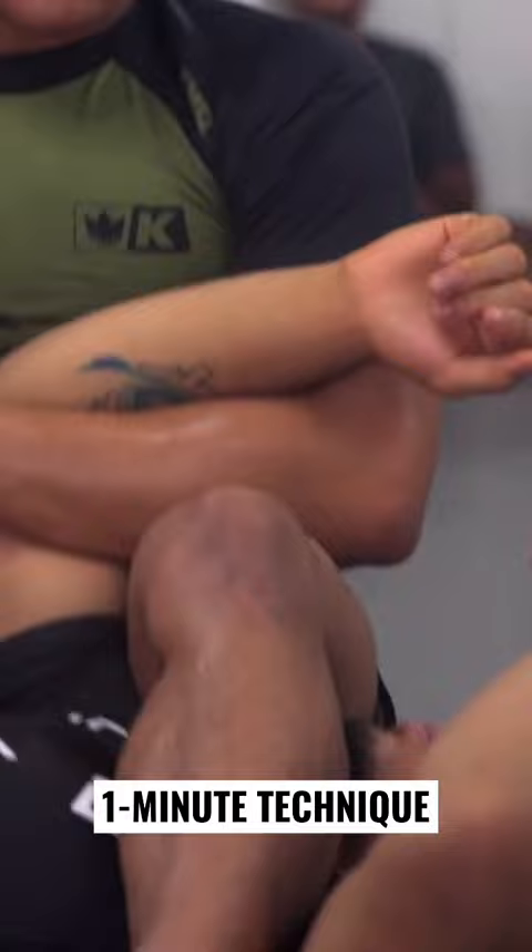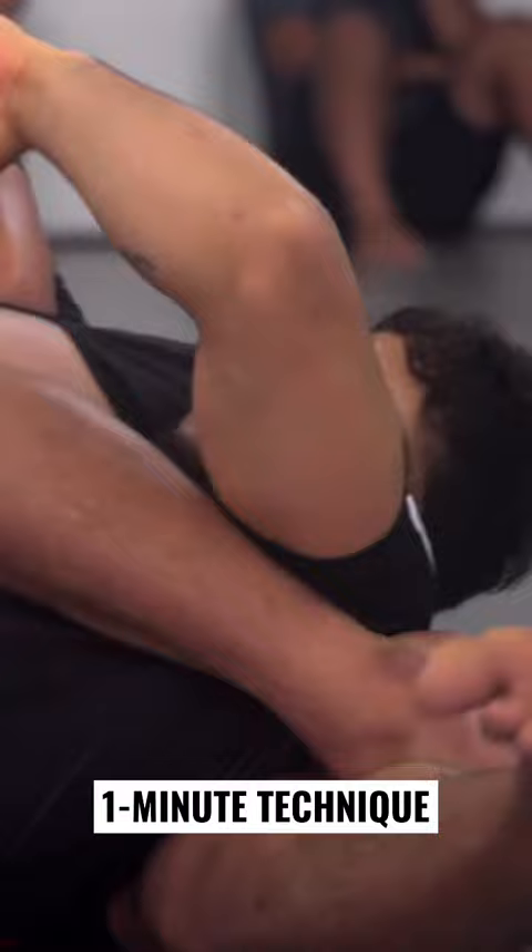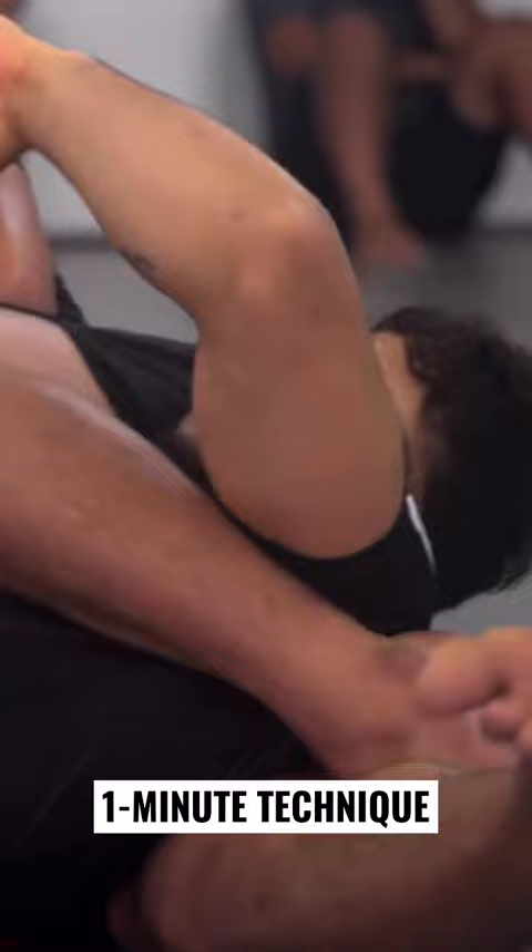I like to leave my foot inside of the arm. Why? Because if the guy is trying to defend himself, the more he goes to come on top, I can just start trapping him on the reverse triangle. So I always keep my leg to the opposite side of the head. I always try to keep it under his armpit.